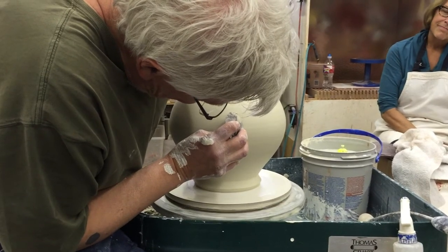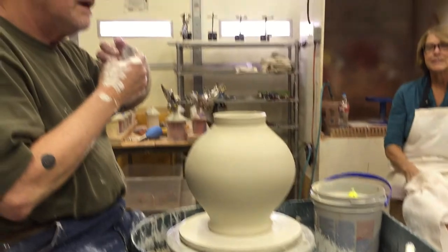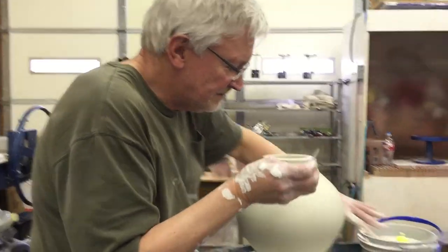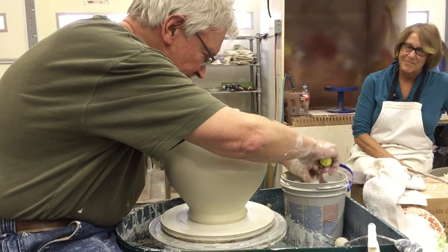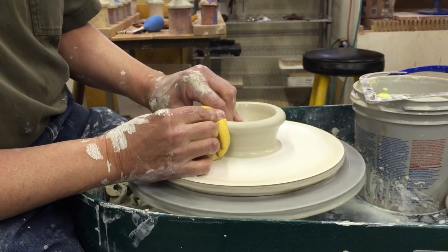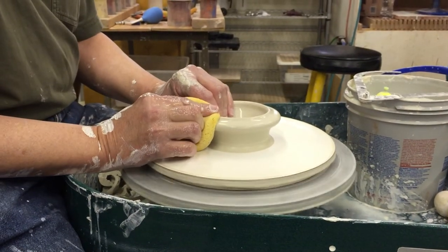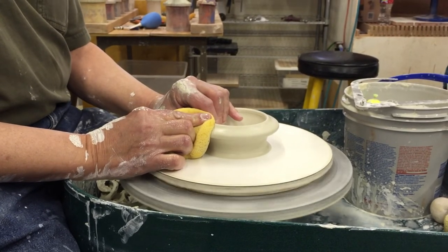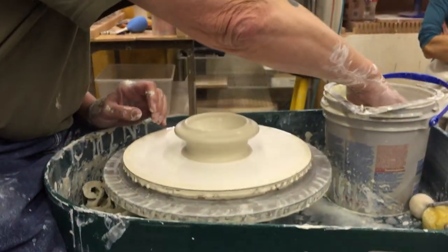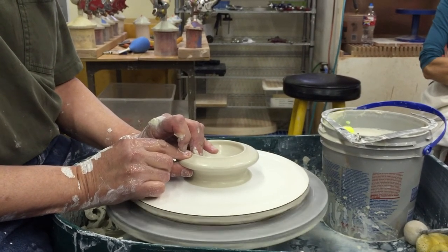As long as everything is still relatively on center, it's possible to make those kind of adjustments pretty easily at the end. So I'm bringing it out, made it into a shallow bowl. I'm making the edge nice and thick, getting an idea I'm in the right ballpark with size. And then I start splitting this.